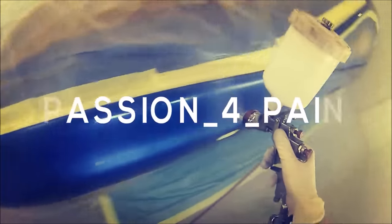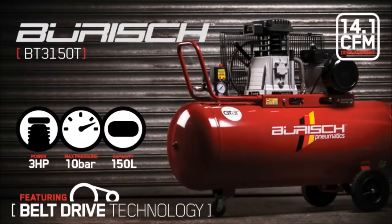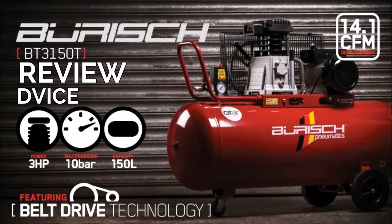This video is brought to you by GTA.co.uk. Hi guys and welcome — in this video as promised we're going to do a bit of a review and also a little bit of setup advice on air compressors.